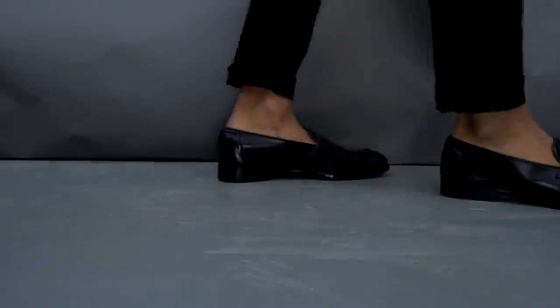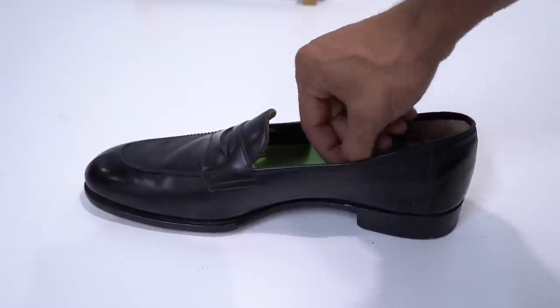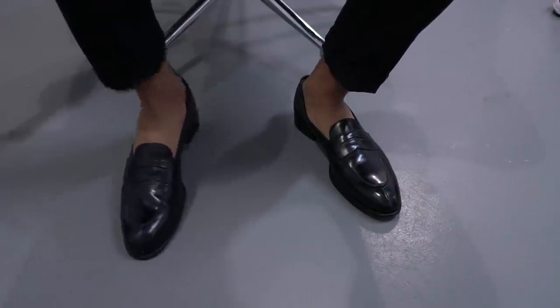Number four: let's say your shoes are a half size too big. If your shoes are half a size to a size too big, a simple thing you can do is add some insoles. The insoles are going to elevate your foot inside the shoe and make your foot more snug, so they actually fit you.